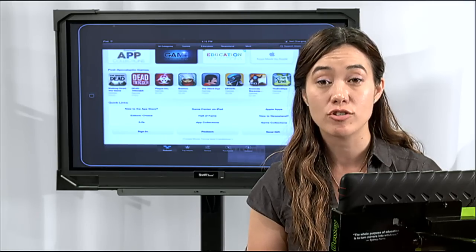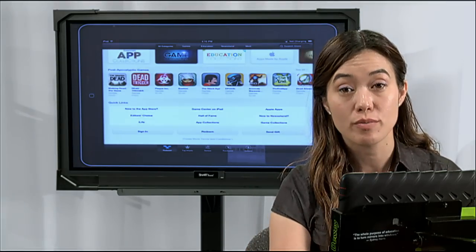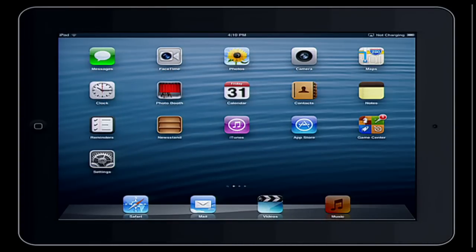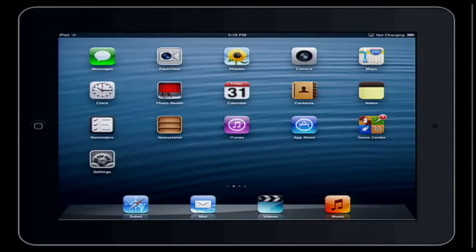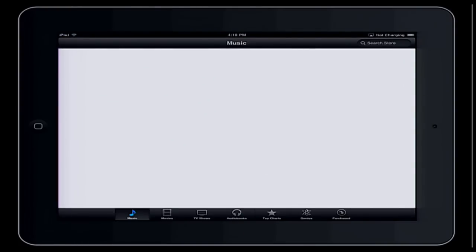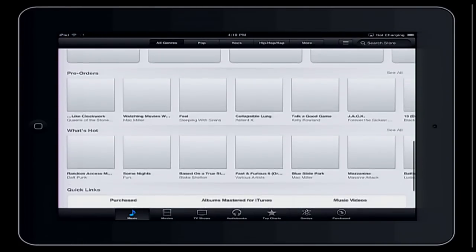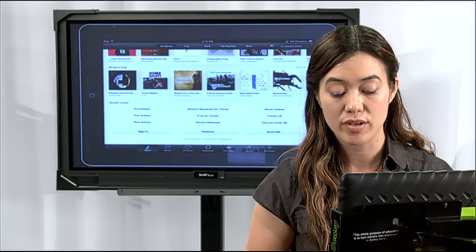I want to show you quickly that if I go to iTunes, I'm still not logged in — my Apple ID isn't there any longer. I'll hit the home button and go to the iTunes Store. Scrolling all the way down to the bottom, you'll see that on the left-hand side it now says 'Sign In' instead of my username, where I could previously go ahead and begin purchasing things.